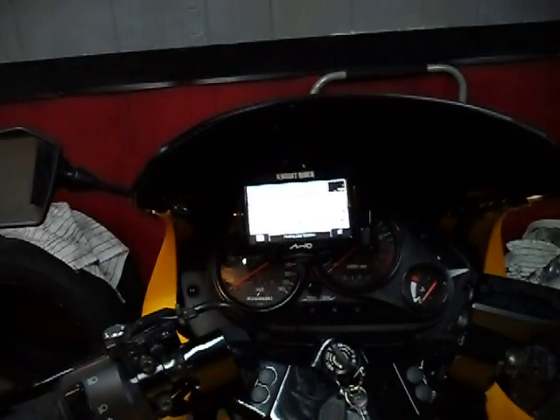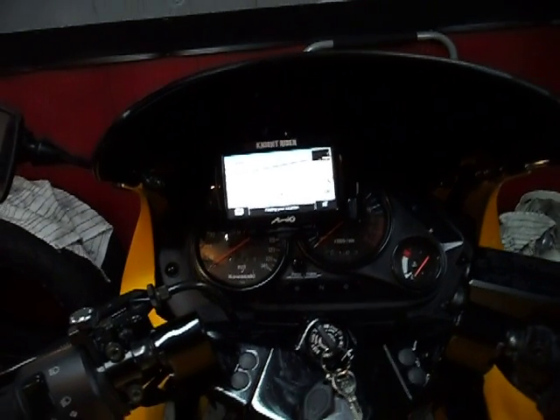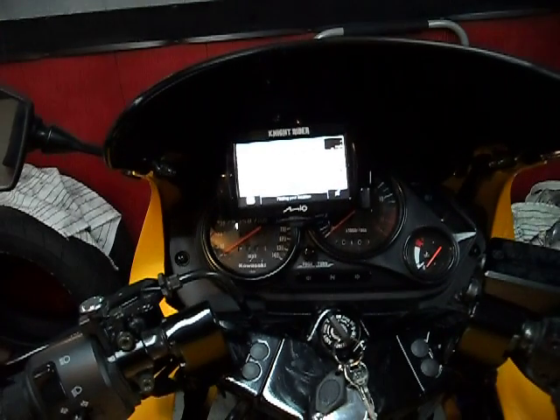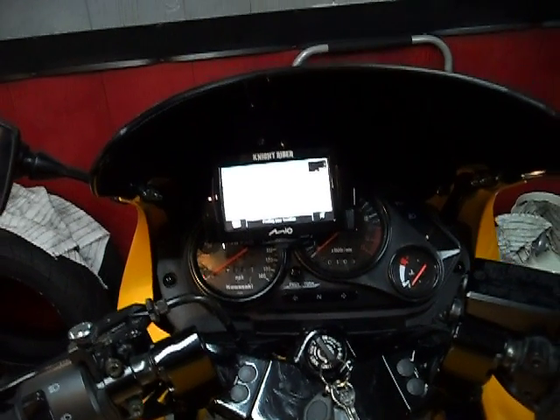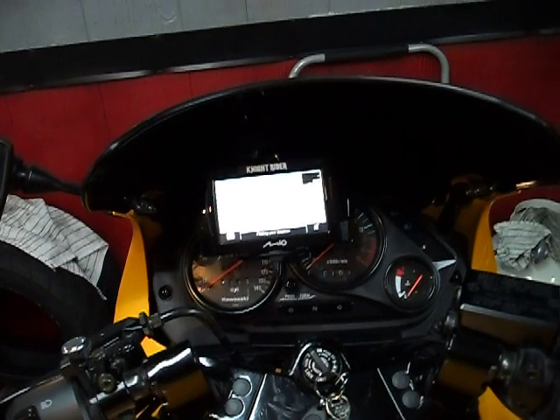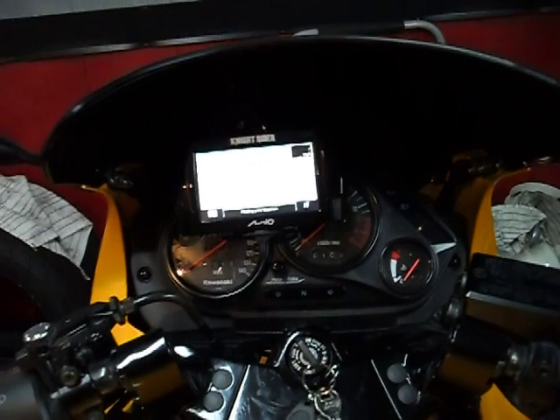Riding during the daytime, the darkened windscreen helps quite a bit to shield against the glare. In some situations, obviously, if the sun is behind you, the screen usually does get washed out. At night time, it is fantastic — legibility is excellent since it auto-dims.